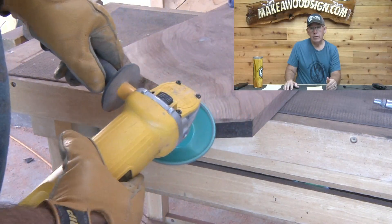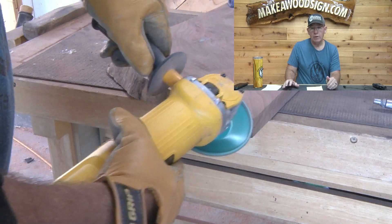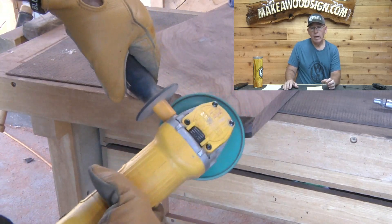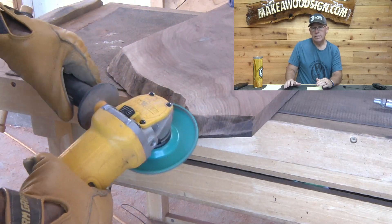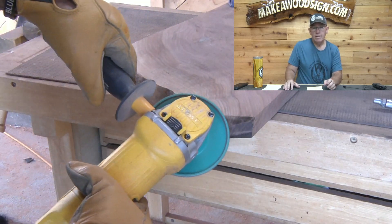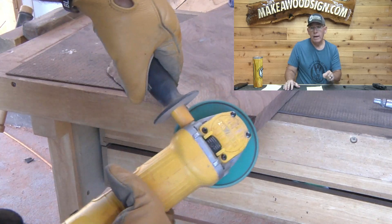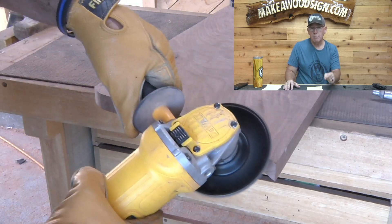What I did here is I needed to clamp my piece down to the bench. Then I took my cut saw disc and wanted to really grind down the edges to get the shape I wanted. I realized I had a rough disc on there and decided to switch over to the medium disc.